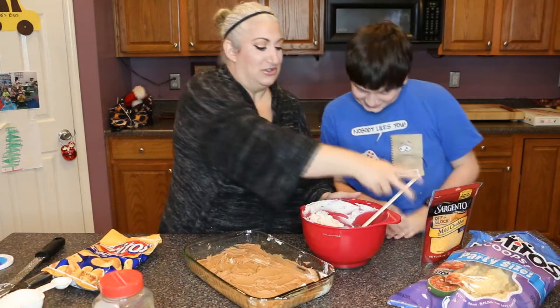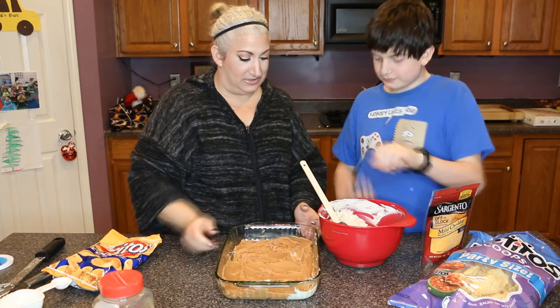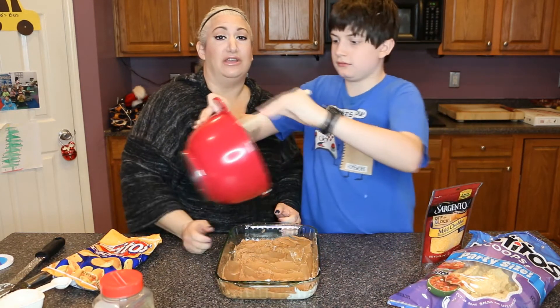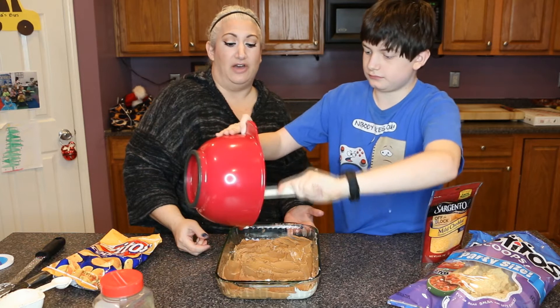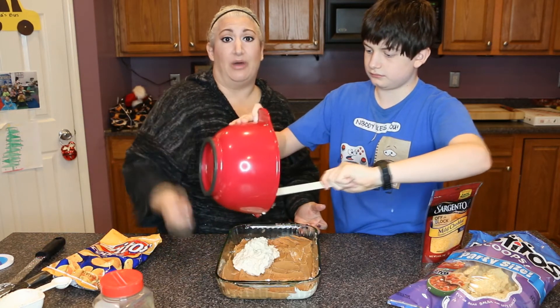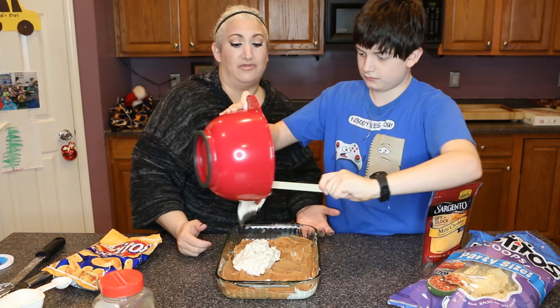Once you've got it mixed in really good, we're just going to go ahead and top it over the bean dip. This really is a great make-ahead appetizer — if you want to make it the morning of, just put everything together, throw it in the refrigerator, and then bake it off about 30 minutes before you're ready to eat. It's just a really good make-ahead picky food.